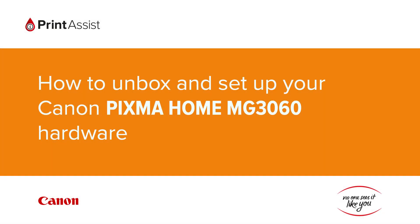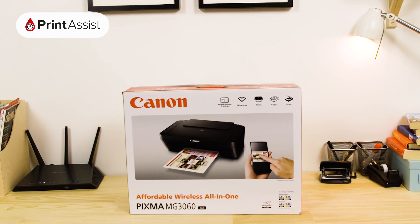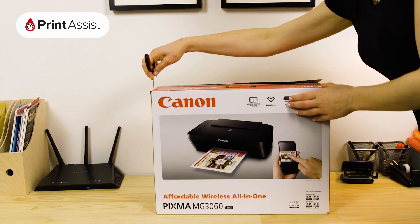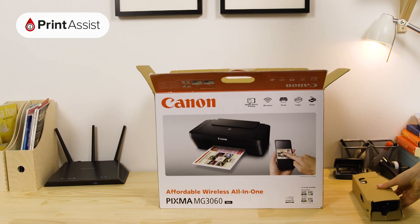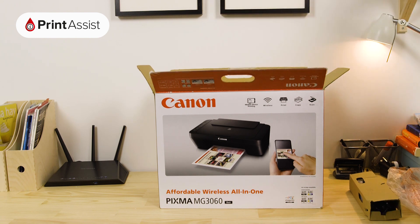So, you've gone and got yourself a brand new Canon Pixma Home MG3060. Good choice. Let's get it up and running. Take care to cut through the packaging tape with a suitable knife or a pair of scissors. Open the box like so. Lift out these important bits and pieces. Keep them to one side for now as we'll need them later.